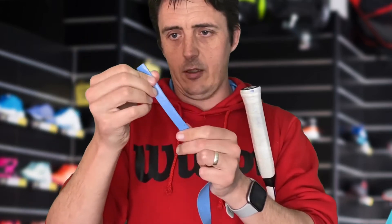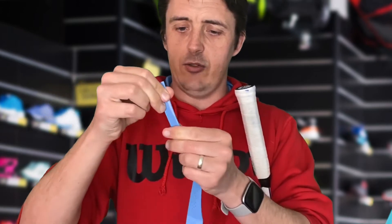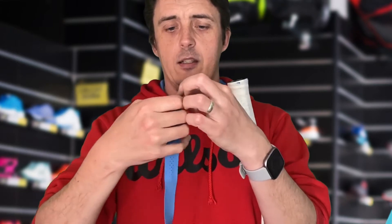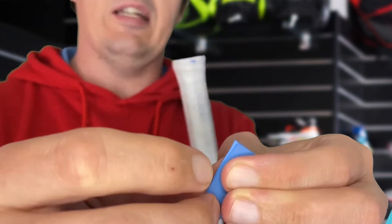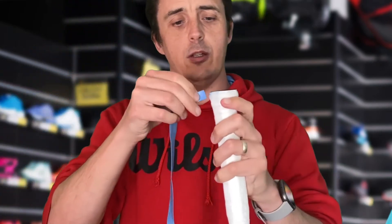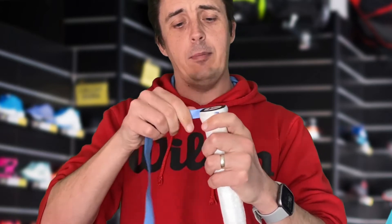We're going to squeeze it together. The great thing about these Babolat overgrips is they're quite sticky, so that's already starting to stick together. This is going to be the beginning — we've got the two ends here, as you can see. Bring them together and they're going to point down the racket. So we're going to start like we normally do at the edge of the racket, and we're going to wrap this around twice.